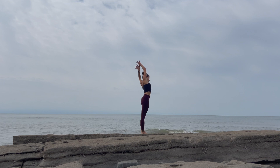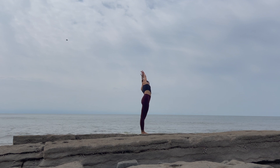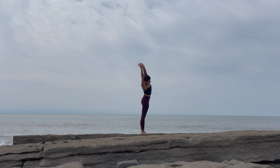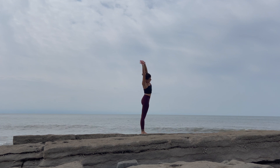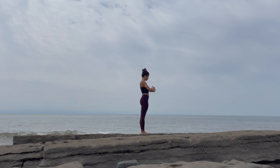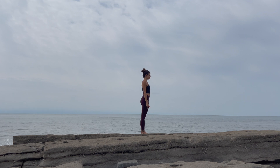Take a side bend, reaching your hands to the left, pushing your hips to the right. Go the opposite way — hands to the right, hips to the left. Back up through center. Stretch nice and tall. Bring your hands down to your standing position. Take a moment here, just breathe.